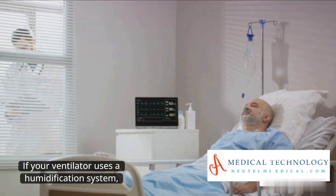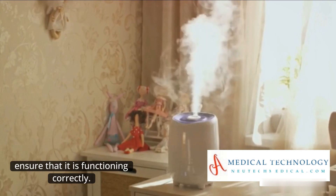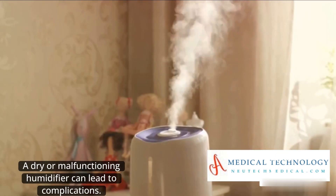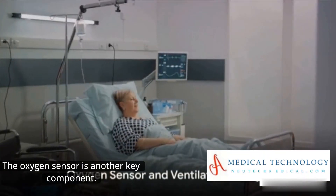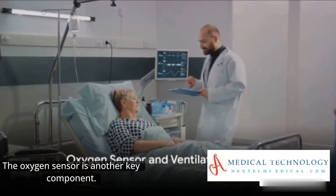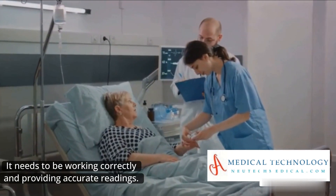If your ventilator uses a humidification system, ensure that it is functioning correctly. A dry or malfunctioning humidifier can lead to complications. The oxygen sensor is another key component — it needs to be working correctly and providing accurate readings.